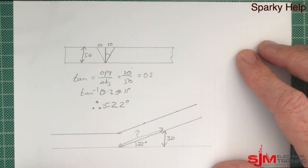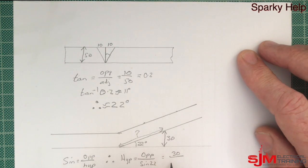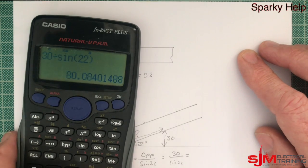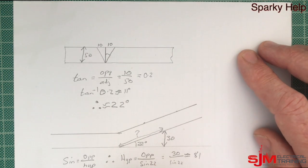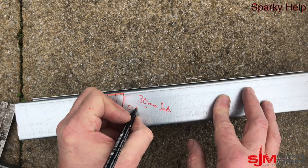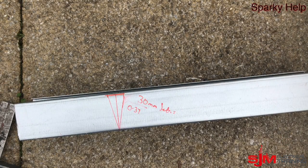So I am just going for a 30mm set. We are going to use the sine this time — opposite over hypotenuse — to find that missing distance to where to start the next one. So if we rearrange that: the opposite of 30 divided by the sine of 22 degrees, which is our angle. And there we have got approximately 80mm, but we will go for 81 because I have done approximations all the way through. So 81mm away from that first bend at that point.